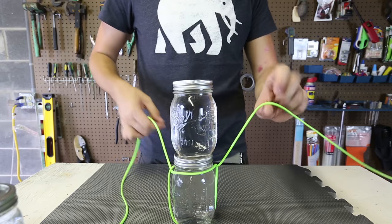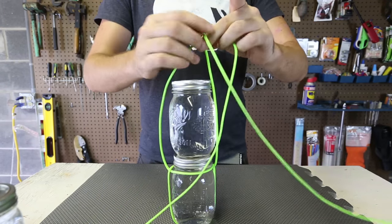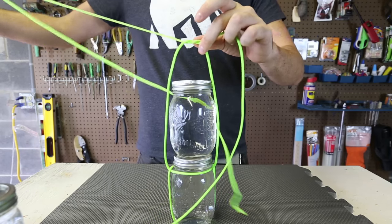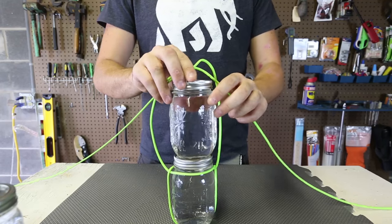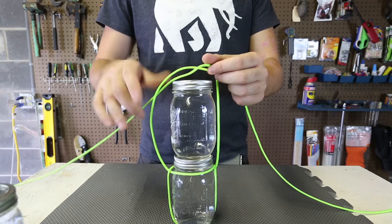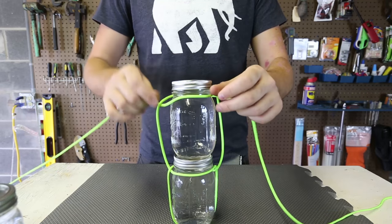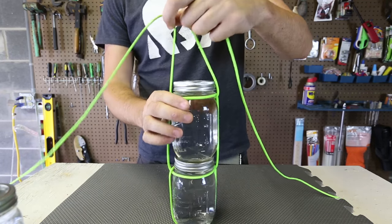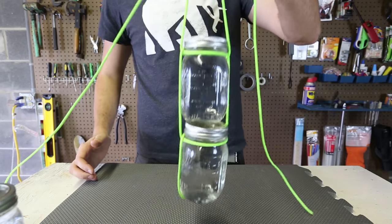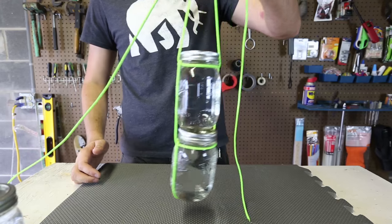Then we're going to set the second jar right on top of the first jar, then we're going to make a simple knot. Then again spread this knot apart and put it right in the gap right here. Lift it up — you see it's not falling off. Pretty awesome.